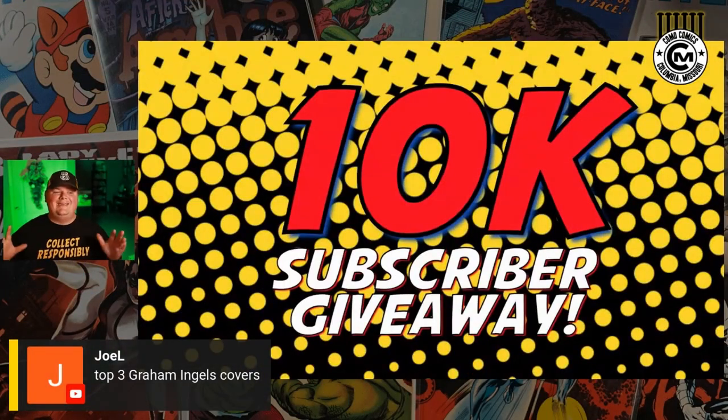We have some business to discuss. We've got to talk about a 10K subscriber giveaway. This is going to be a first for the channel — I've never done a giveaway before.